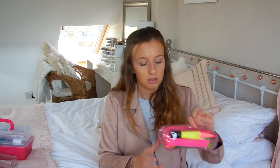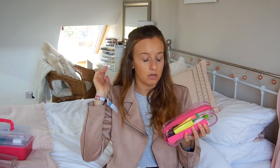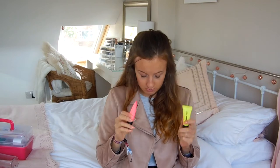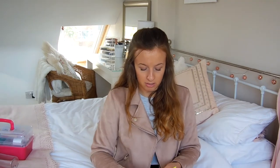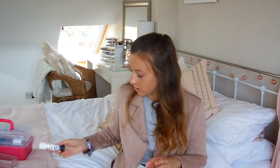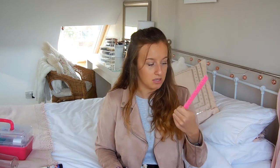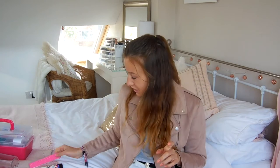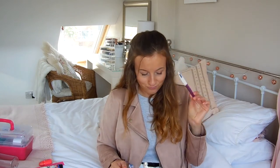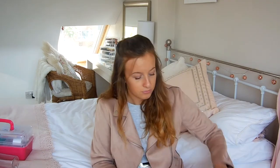Moving on to pencil case and stuff. I got this pencil case from Sainsbury's, I think it was like £2. Inside I did buy highlighters — I'm pretty sure I got these for like £1.99 in B&M because I'm always highlighting stuff. I have another Pritt stick because I'm always running out of them. I've got a little pink ruler that was 30p from Wilko's. And then this rubber — it's a rubber on one end and a sharpener on the other end. I've got a pen and four mechanical pencils, I think they were like £1.